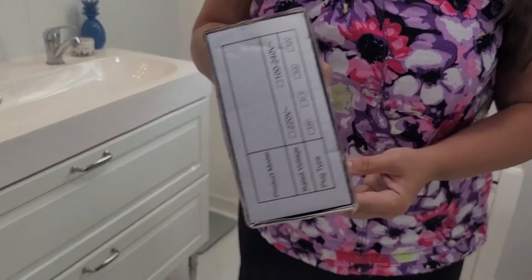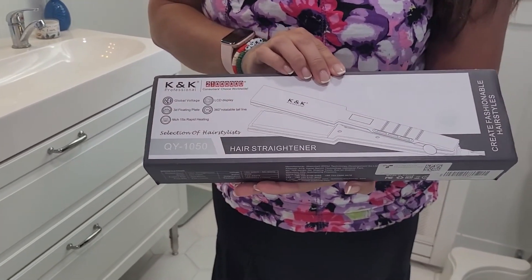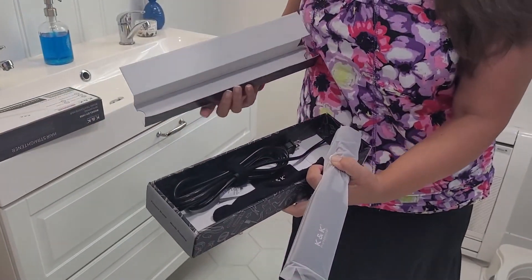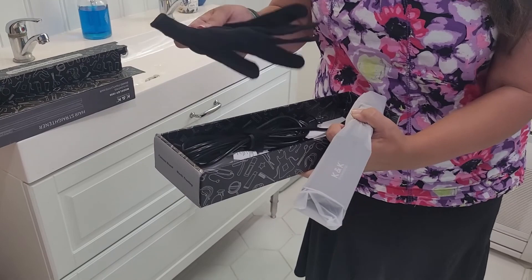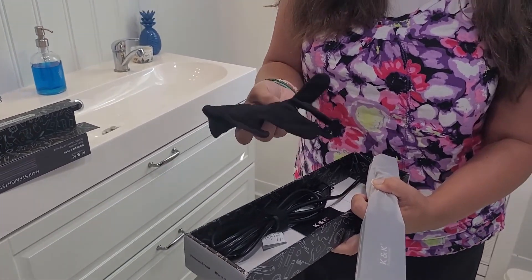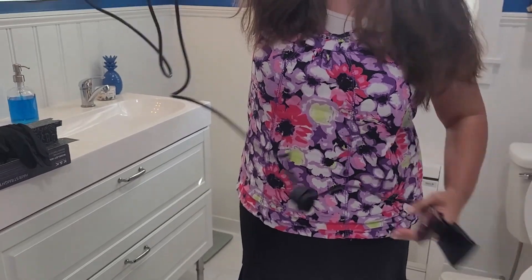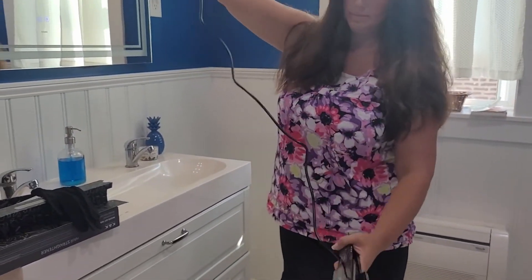Hey everybody, in today's video my wife is unboxing and demonstrating this hair straightener from K&K Professional. It comes nicely packaged in the box and includes a protective glove, and it has a really nice long cord as well which rotates when you're using the hair straightener.